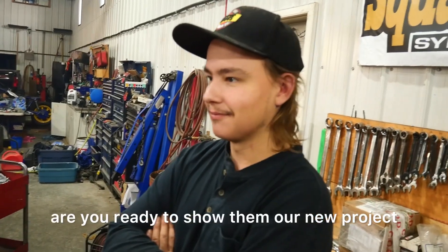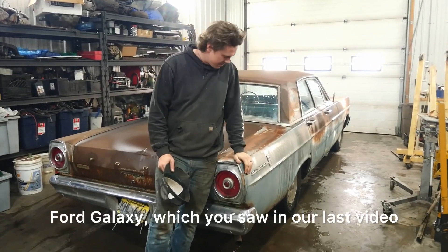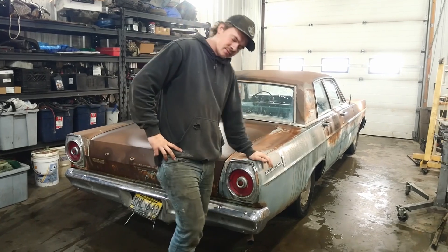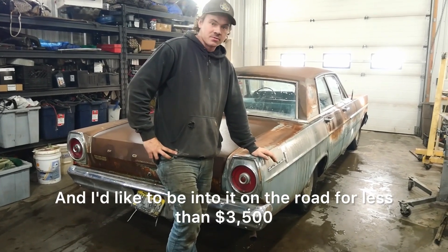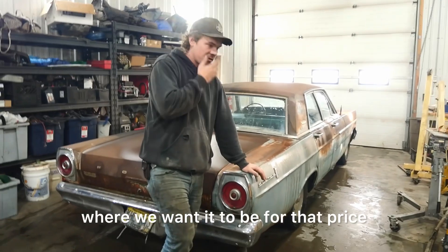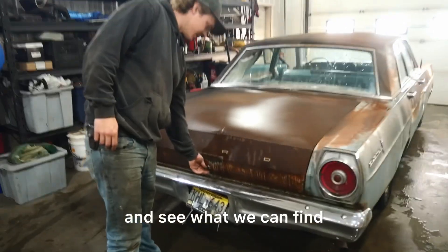Justin, are you ready to show them our new project? Let's do it. This here is our new 1965 Ford Galaxie, which you saw in our last video. I think we have some cool plans for it. I bought it for $1,700, and I'd like to be into it on the road for less than $3,500 and get it to the point of where we want it to be for that price, which I think we can do. First, let's look in the trunk here and see what we can find.